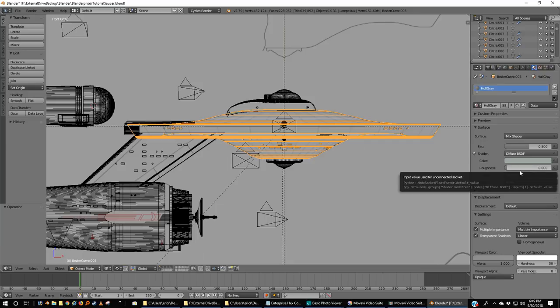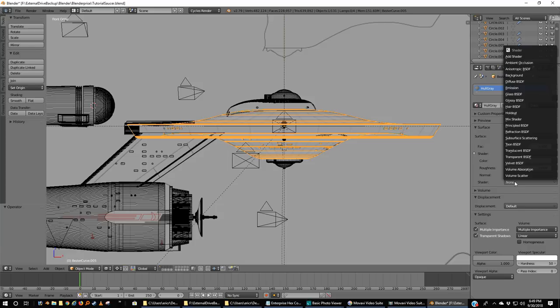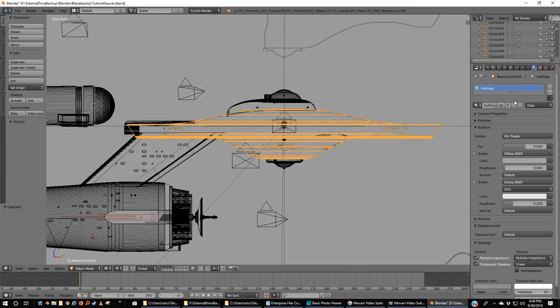I'm going to grab this second shader and pick glossy. I'm going to put in the same hex code and leave the roughness at 0.2. Then I'm going to change the factor to 0.1. Now you saw my regular old flat gray before — can't really see any details. Now I've changed the hull gray for all of it. The only other thing is, down here when doing these, it sometimes helps to grab the viewport color and sample it from your material after you've made a change.